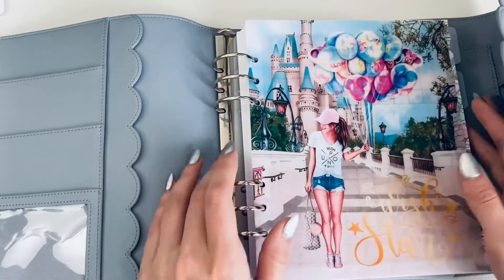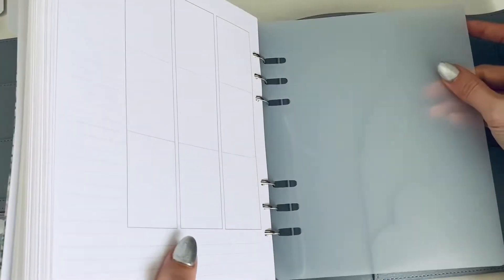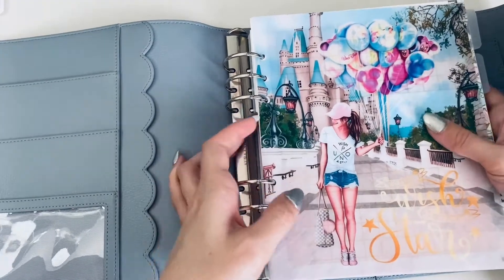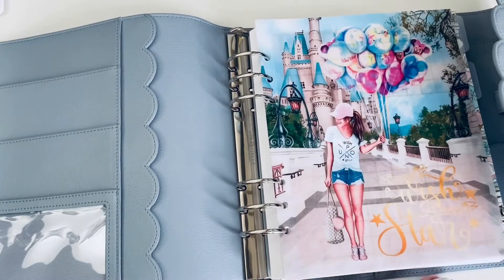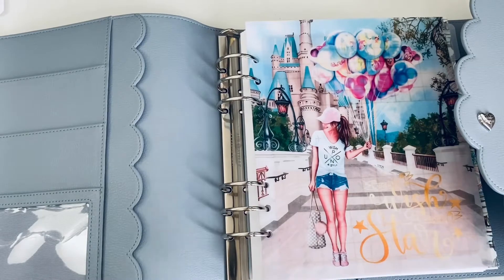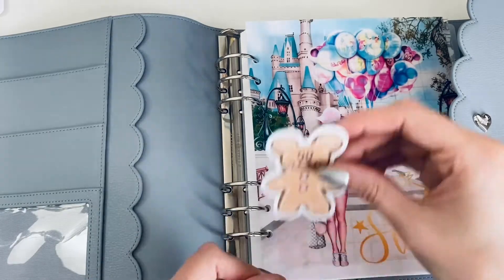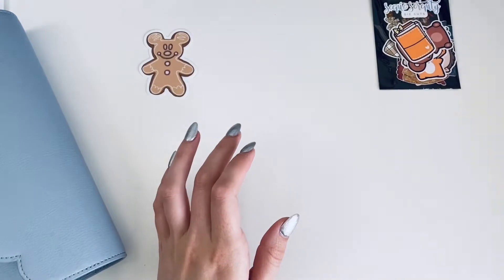I had that all set up and figured out already. Here in the back I have a page lifter to protect everything back there, because I want to keep these in as nice condition as possible throughout the year. I have some more frosted dividers but I don't think I need those.